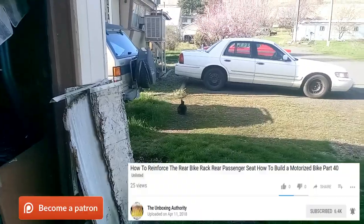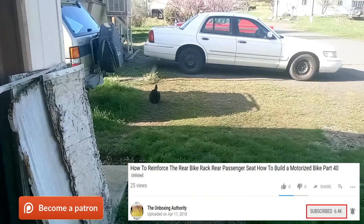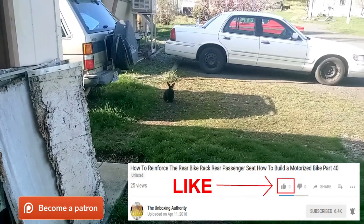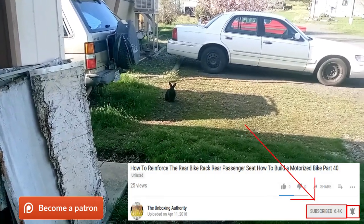We interrupt your broadcast to bring you Subscriber Bunny, reminding you to subscribe on YouTube and give to the Patreon and all that wonderful stuff. Now back to your regularly scheduled video.